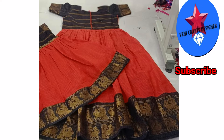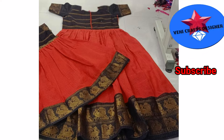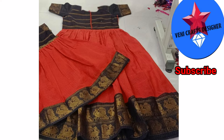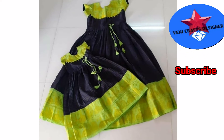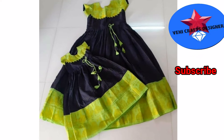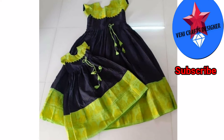Mom dresses are available in various types of sizes and they come in double border and single border. This is a custom dress in black and sap green. This is a double border and this is a single border.